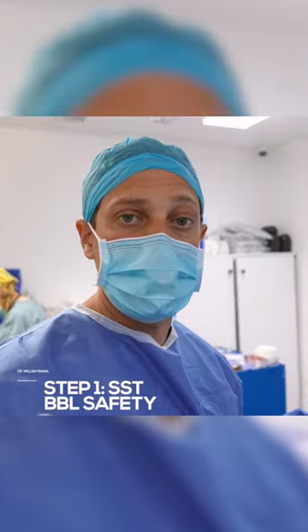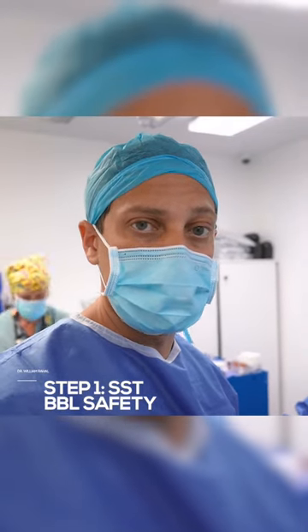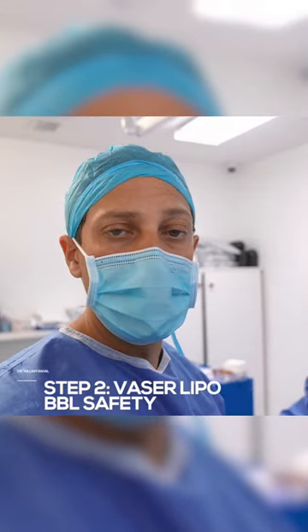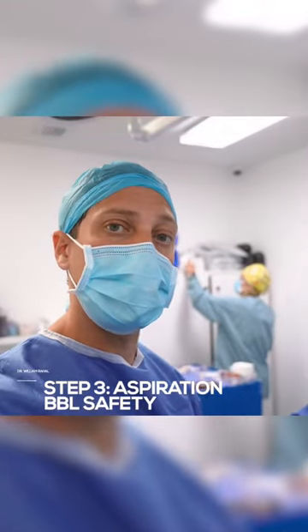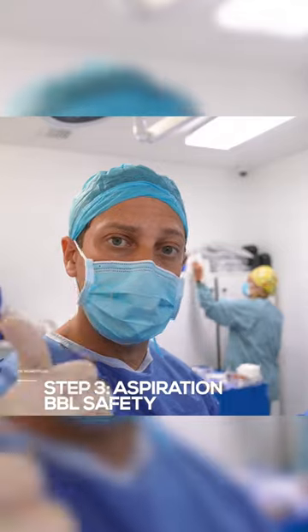The way we do that is really by doing step one: SST, which is really critical. We'll post a video showing SST, step two: VASER, and then step three: aspiration. The aspiration will only look that clean if step one and step two are executed perfectly.